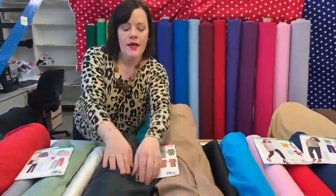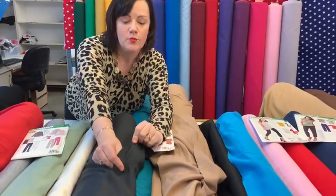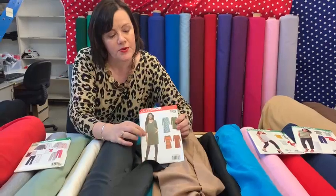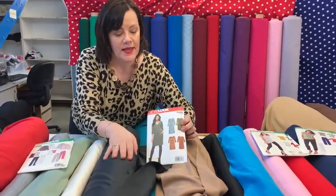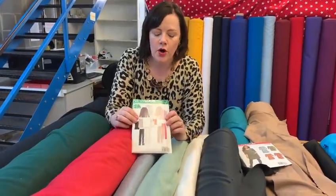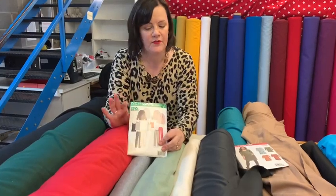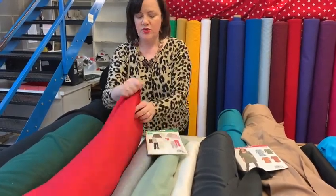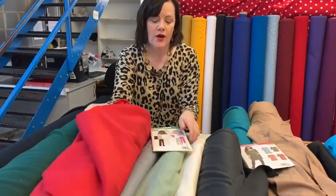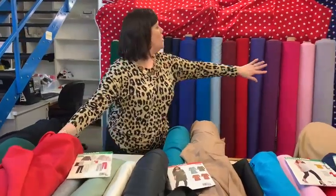We also have Ponte Roma jersey — a nice heavy jersey that would be lovely made into some winter lounge trousers or spring wear. I've also pulled out the jumper dress kit, with plain colours available. And what about tracksuiting? We've got a hoodie kit on our website, and we always discount our patterns so they're cheaper than anywhere else. The tracksuiting comes in lots of colours — lovely with the fleecy back, great for trousers.